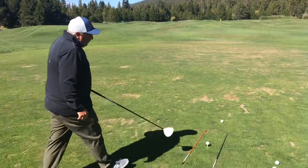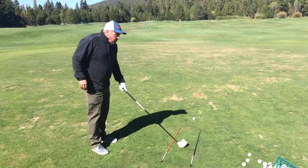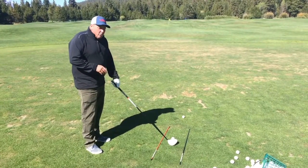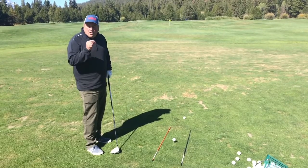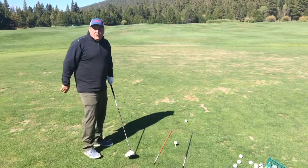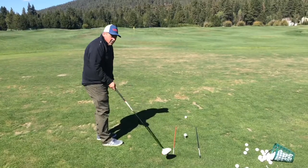Teeing the ball is very important. You want about half of that ball up over the top of the driver — about half of it. If you're not used to it, what you should do is get a sharpie pen and put a line on your tees so you can see you should stay about halfway. Half of the ball should be showing up over the driver head. You're always trying to catch the driver on your upswing.